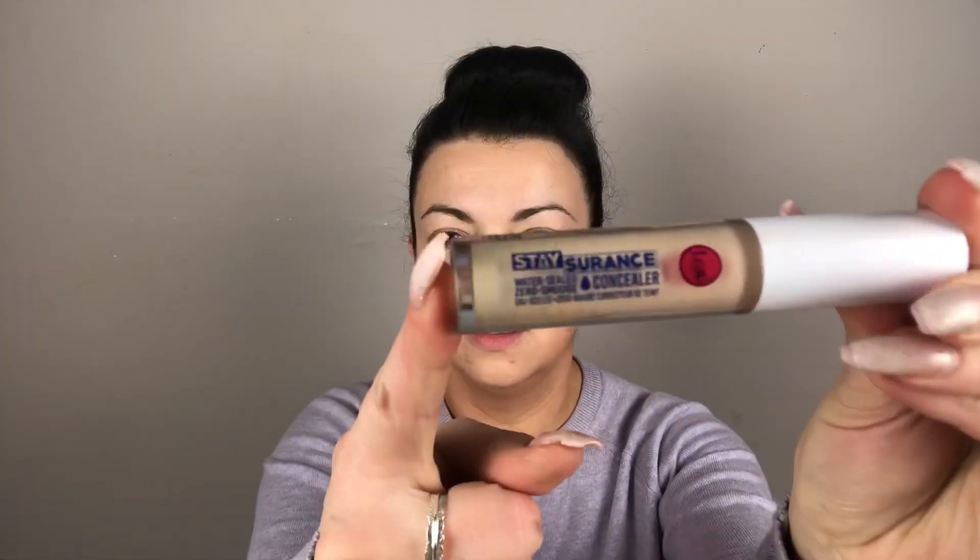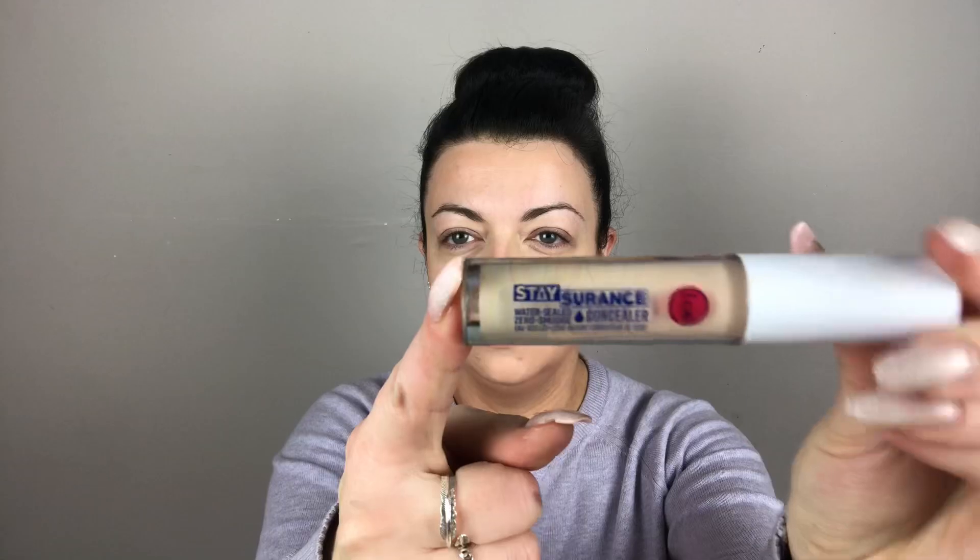Hi, welcome back! Today I'm going to do a winged liner and red lips — quite a 1950s kind of style. Hope you enjoy. I'm popping a concealer all over my eye area just as a base.